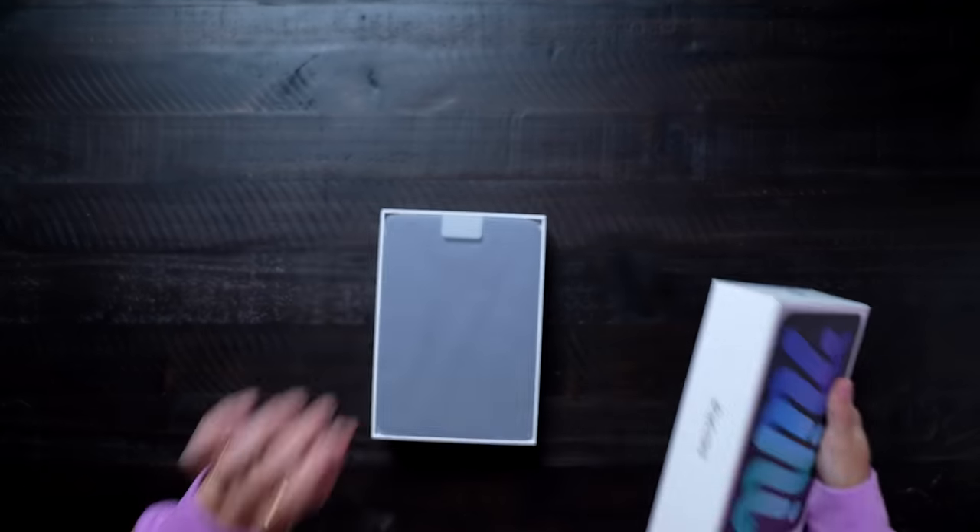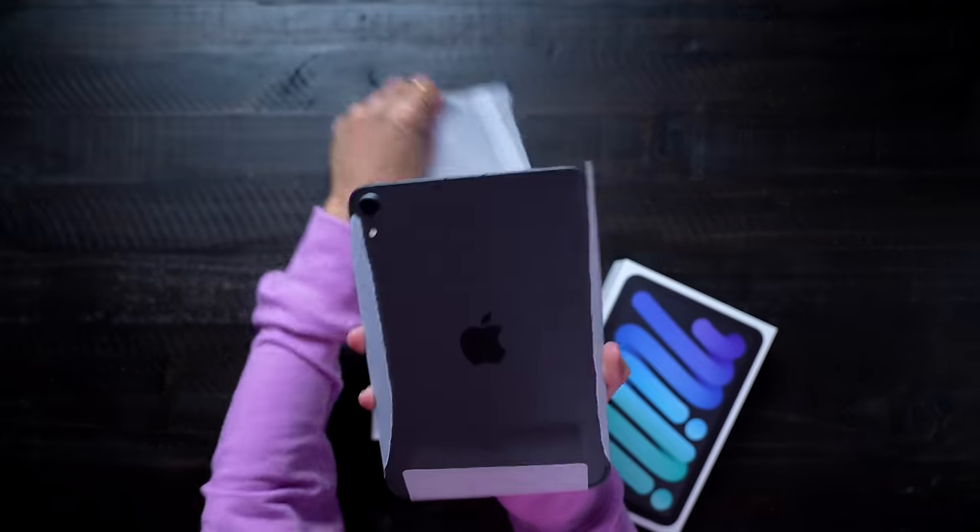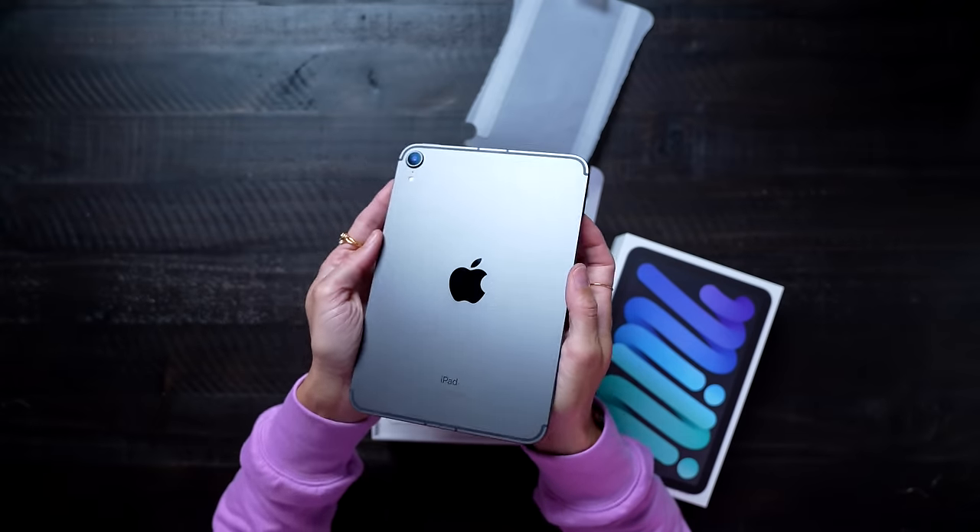It's also great because these now support 5G. So if you get a 5G SIM card and the cellular version, you'll be able to basically have internet anywhere — so this will kind of be like a phone, a big phone. Graphite is unboxed, one more to go.